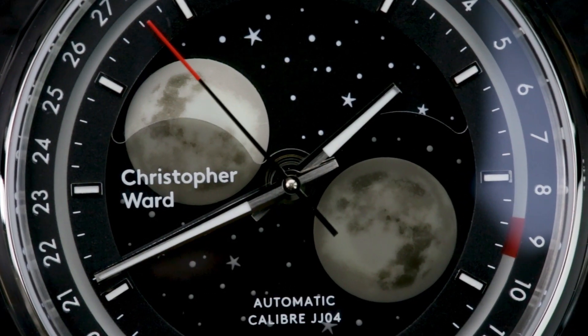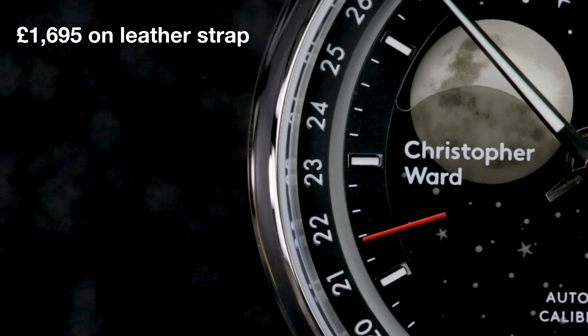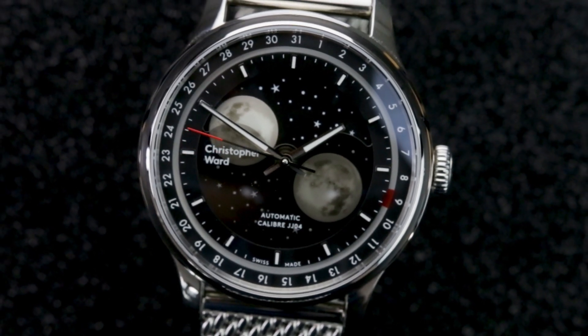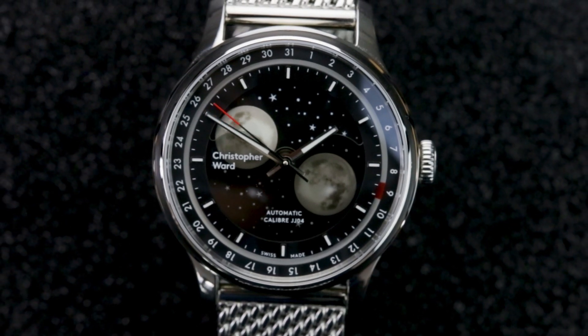They're the only real qualms I have with this watch, and at a reasonable price of £1,695 on leather or £1,725 on the Milanese strap, it's a well-priced, unique-looking watch. Of course, haters will always debate the obsolete nature of the moon phase complication, but when it looks this good, who cares?